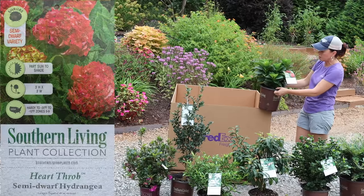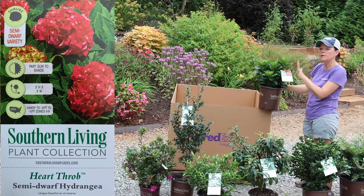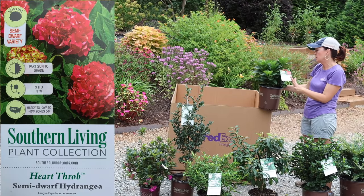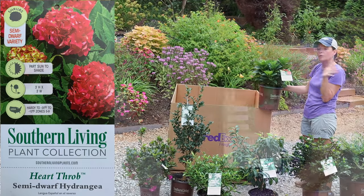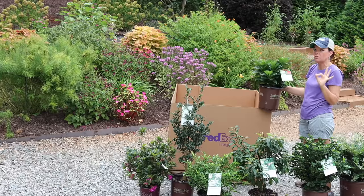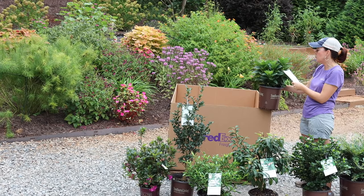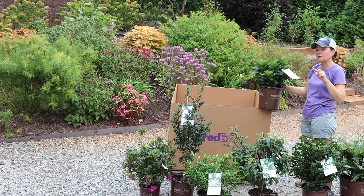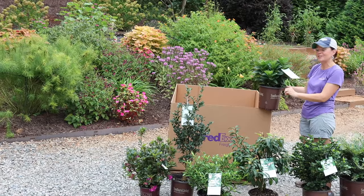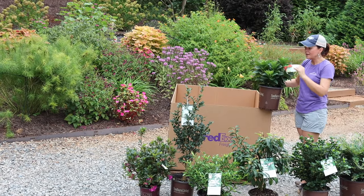And finally we have a hydrangea — this is Heartthrob. Heartthrob is a semi-dwarf hydrangea that prefers part sun to shade, so she's more of a shade hydrangea with that classic mop-head form. It's going to be three feet tall by three feet wide, and it is hardy in zones five to nine — for us in zone seven, that's perfection with a good two-zone buffer. It will have dark red blooms with a little bit of green on the outside edges. The color is not pH-dependent — it stays the color it is. Very compact and great for small spaces.